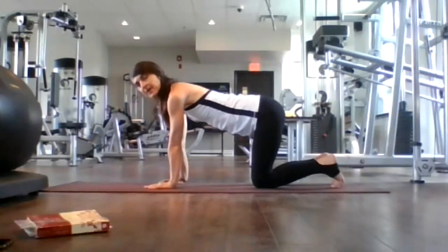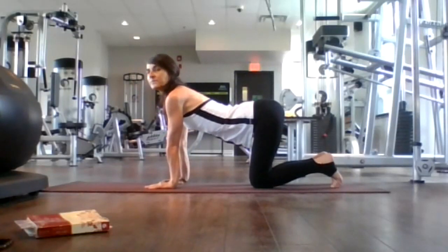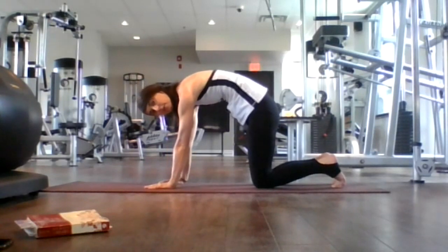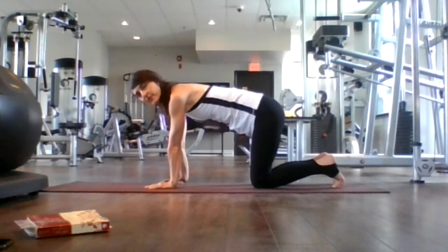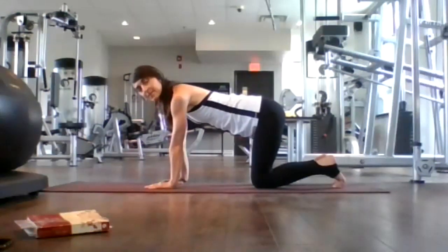Two more. Inhale, drop your belly, lift your gaze, open your heart and collarbones. Exhale, round your spine, look toward your belly button. Exhale, all your air out. One more time. Inhale, drop your belly, lift your gaze, open your heart and collar. Exhale, round your spine, look toward your belly button. Come back to neutral.